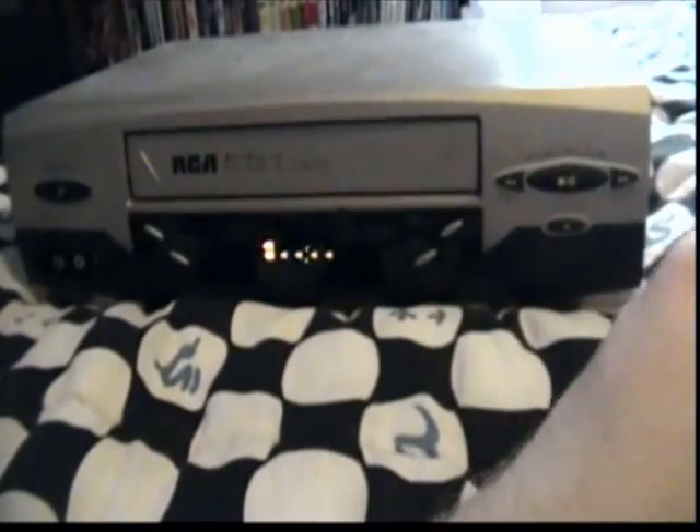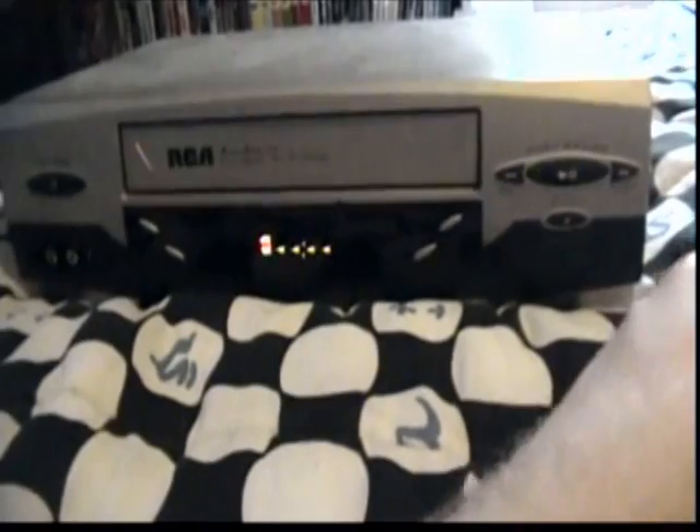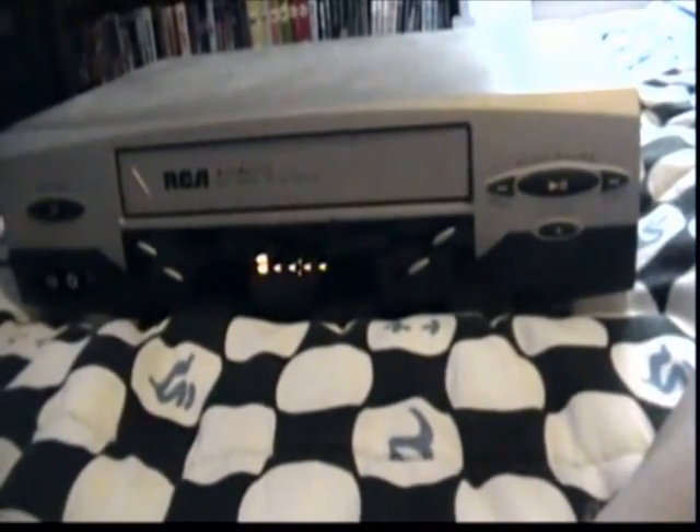Is the clock counter on this thing? I'd have to get the remote to check, but the instructions say to leave it in for about 30 seconds.